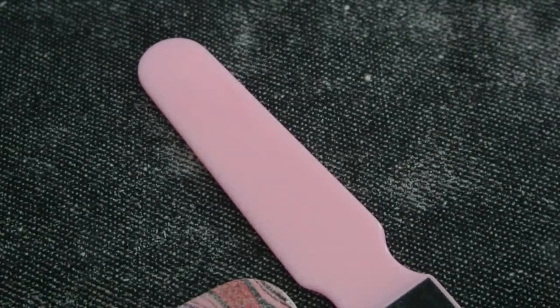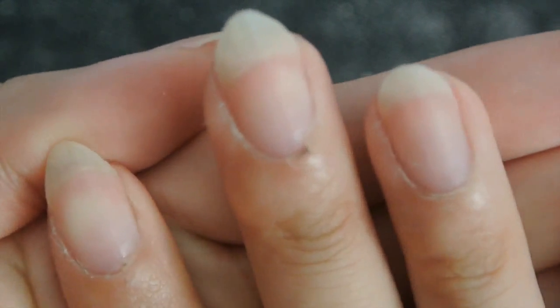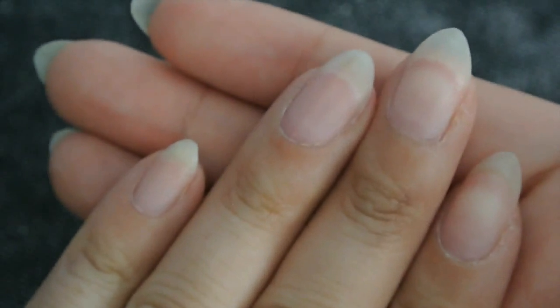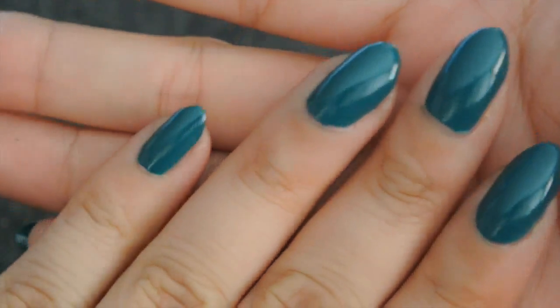Then I took off my nail polish and the sharpie that I used, and then I just painted my nails. This is what it looks like — it has been a week now and they're doing really well.